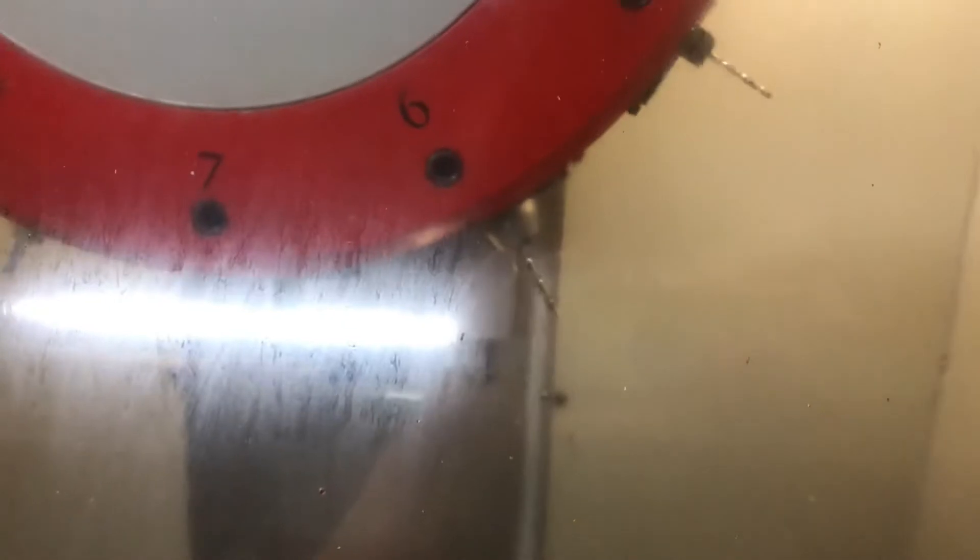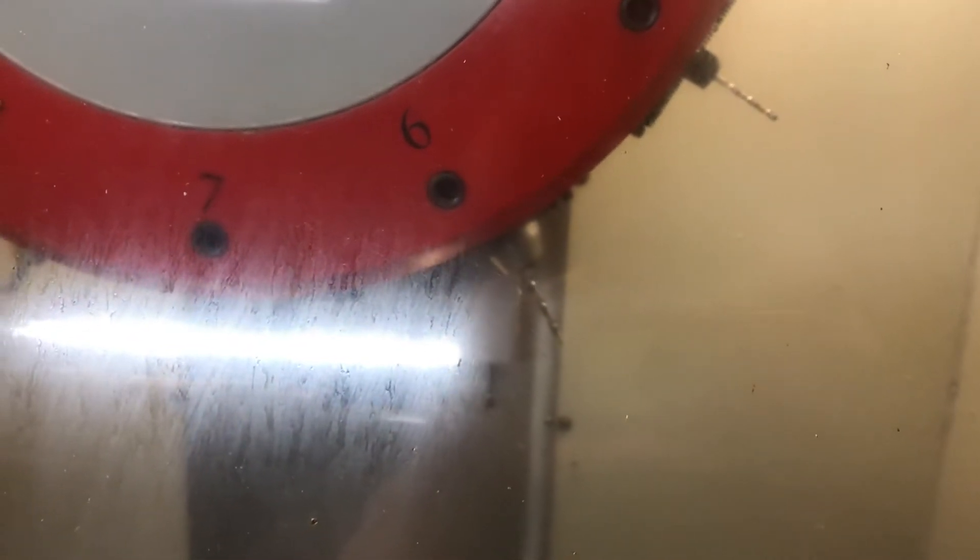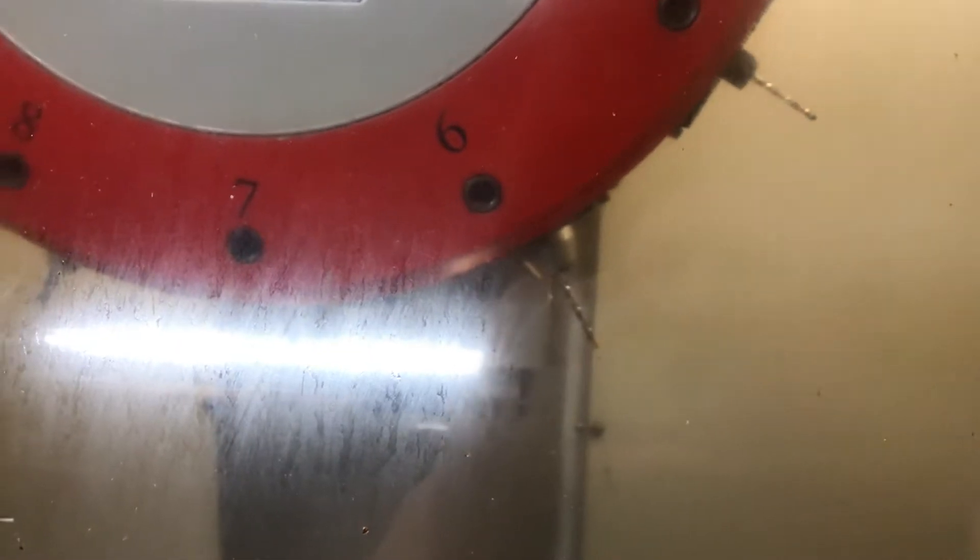Hello again YouTube, let's test the tool changer to see if it works now. We have two troublesome tools — number seven and number five — that's been acting up. Let's see how it all goes, from 7 to 5, engage.